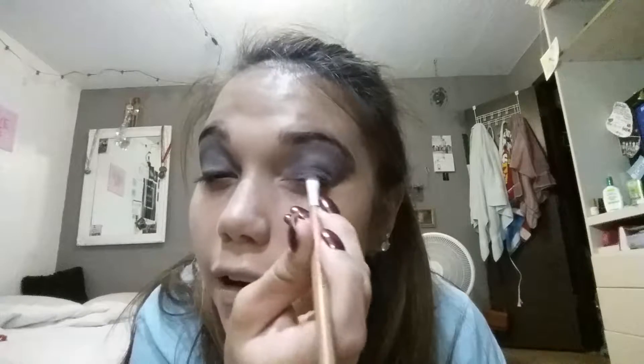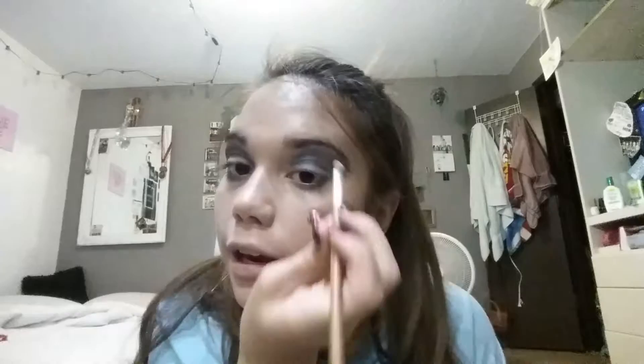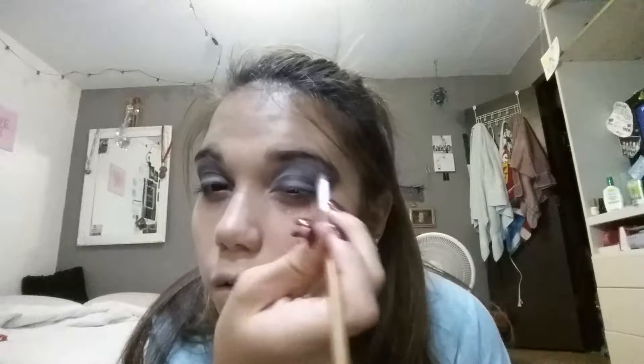I know I got some blue on there, oh well. You're just gonna go right here, and if we get it in our eyeball that's great. Highlight underneath the brow, then highlight underneath the other brow, and then do this part right here just halfway — not all the way, just to right here. It should look somewhat like that.